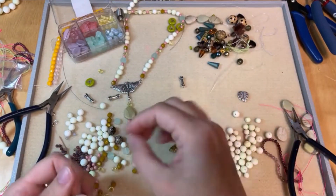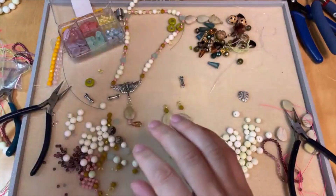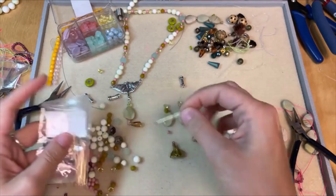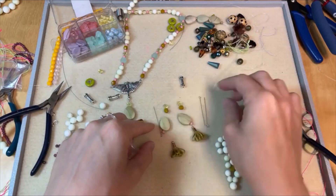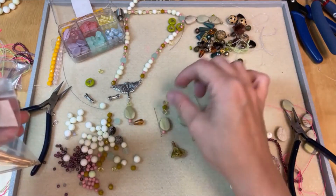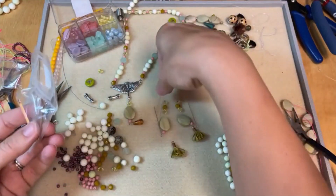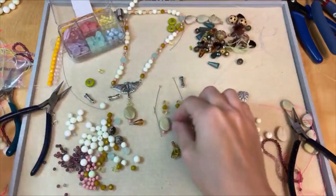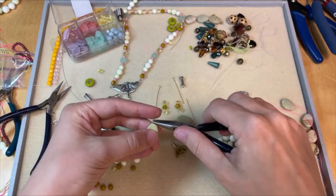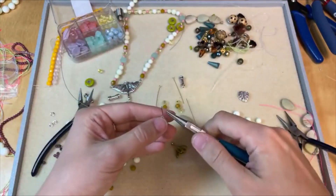18 gauge wire might be a little thick, so I'll have to improvise — this is what you do when you don't have exactly the components you want. I'm going to do those on a couple different eye pins and then link them together. I love to watch anything Renaissance — I love a good period drama.